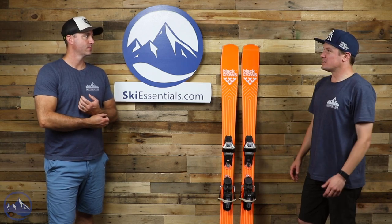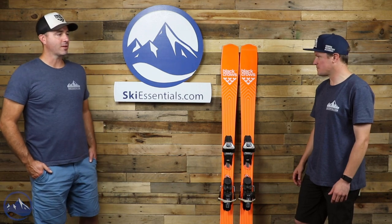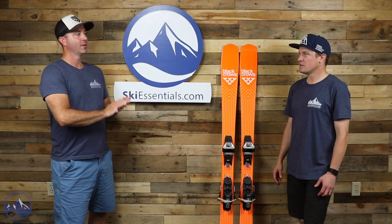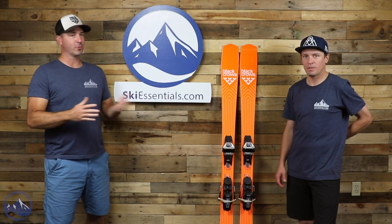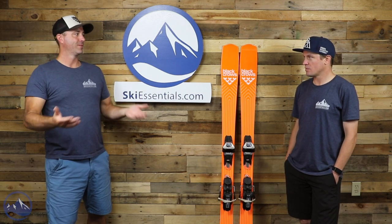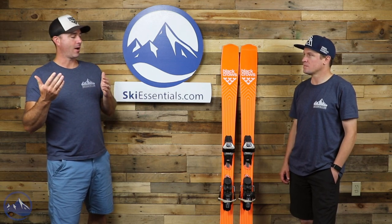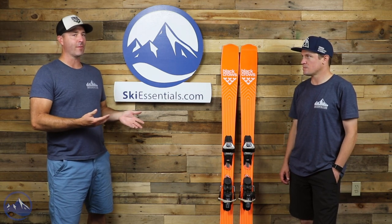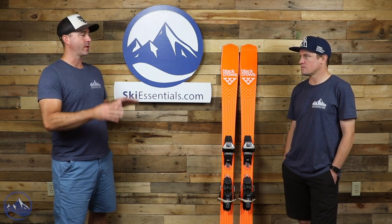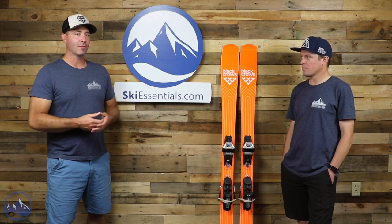I skied it more than you did, Bob, but I'm interested in your thoughts about this ski. Could you ever picture Nordica or Volkl coming out with a ski like this? No. We see it from Black Crows, we see it from Line with the Blade — it'd be too much risk for mainstream brands. A company like Black Crows doesn't adhere to a certain path in ski construction, so this follows a totally different philosophy — one that is all about having fun on the hill.